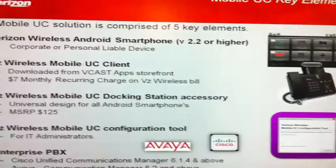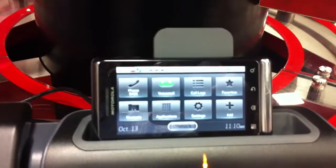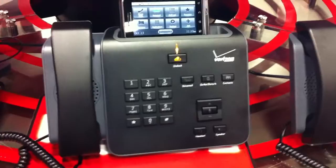We have the Android Smartphone, starting with Android 2.2 and above initially, with a select group of phones that we're targeting. We have the Mobile UC Client, which is available from the Verizon App Store. It does come with an optional accessory at $125, and the downloadable client from the storefront is a $7 monthly recurring subscription.